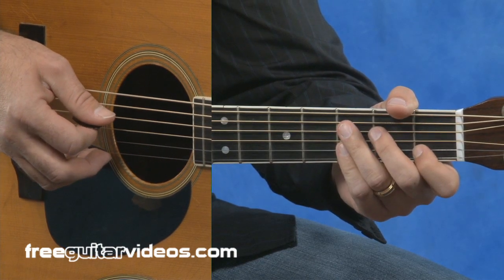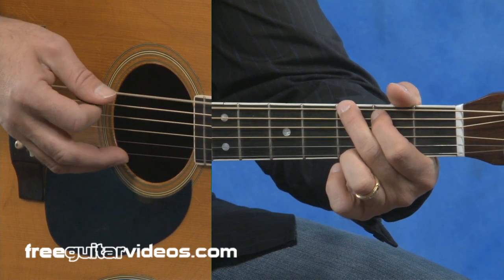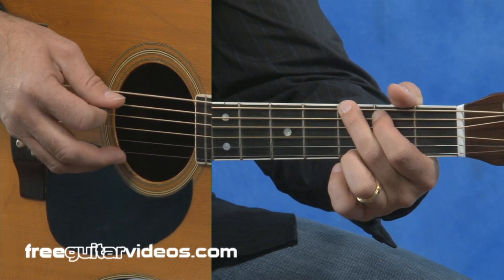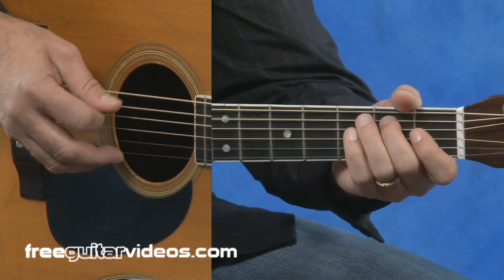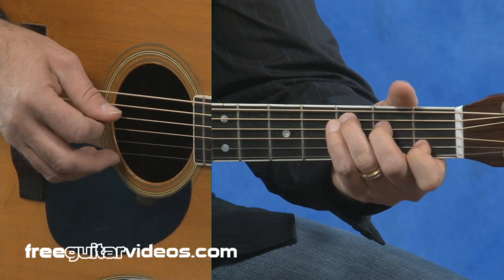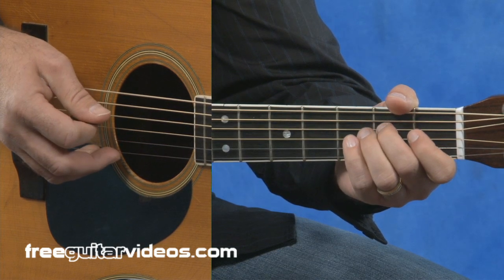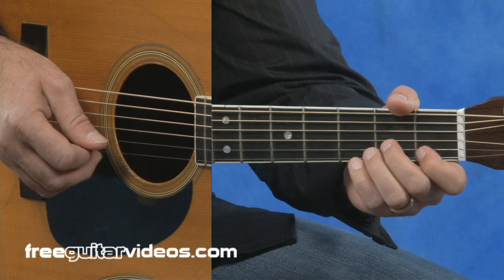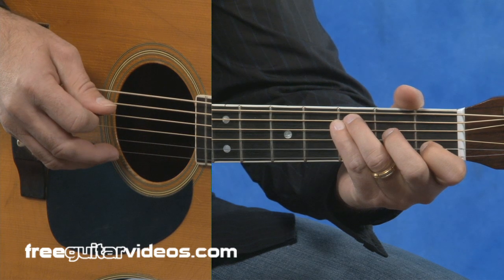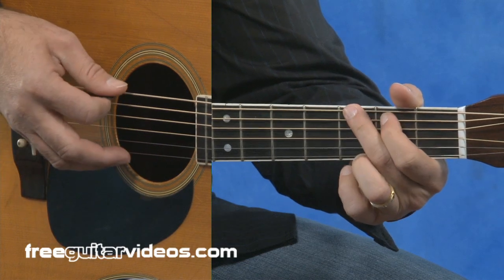And then I have a second variation. We'll start on that same G major chord for a measure and a half. Do the same lead-in run as the previous exercise. End up on the C note. Strum the C chord. Then we're going to do a little bit of a run, starting on the fourth string open, second fret, third string open. And then the upstroke on the C note on the second string. Back to the fifth string and finish out the chord.